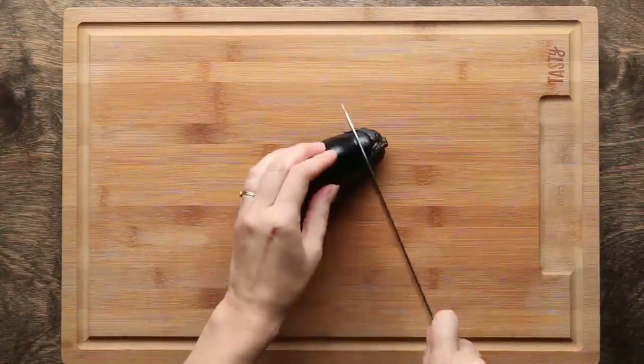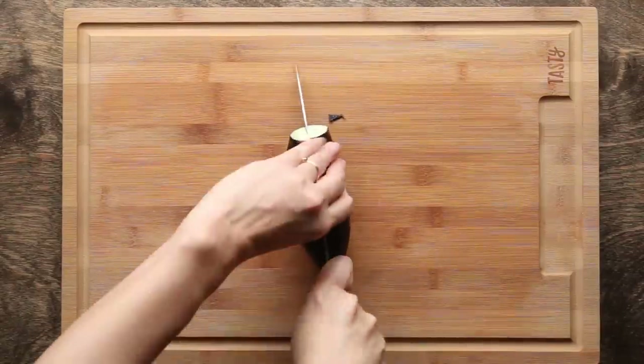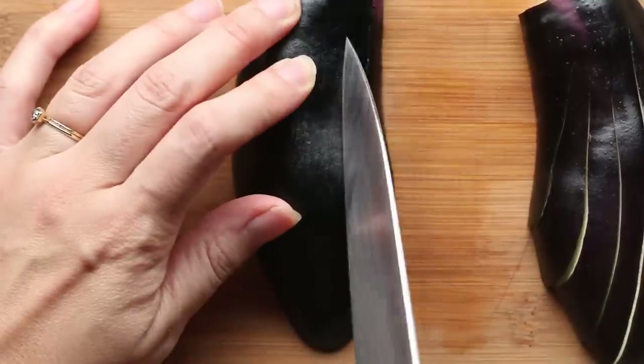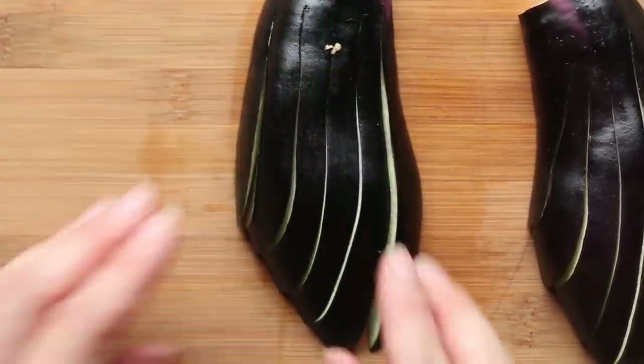Let's prep the vegetables. For the eggplant, cut and remove the stem, then make five to six half-inch thick slices throughout the eggplant. This way, you can shorten the frying time for eggplant, and it will make a nice presentation.